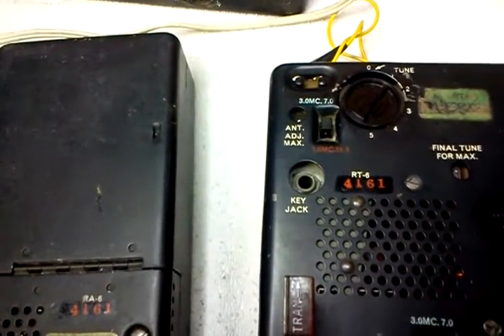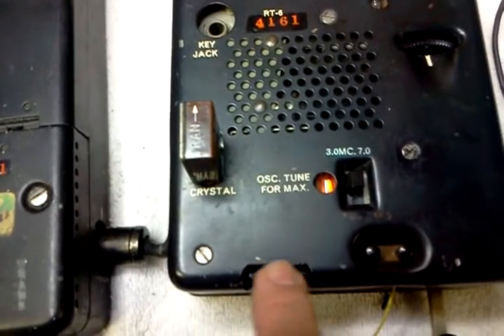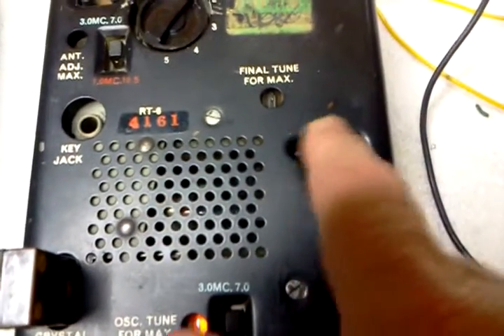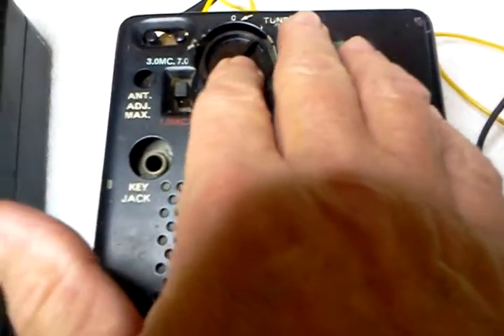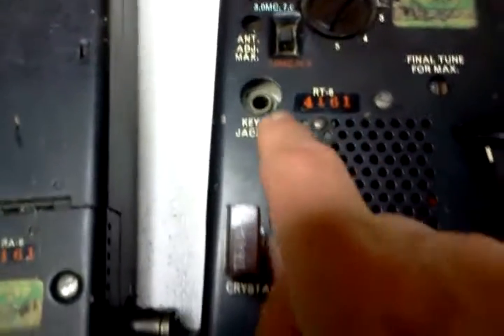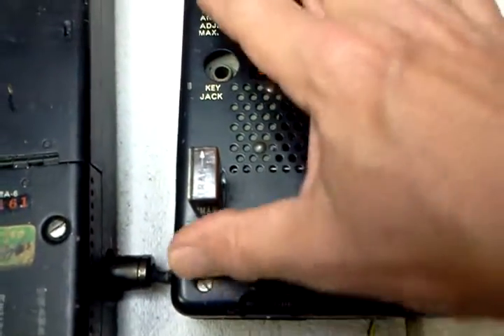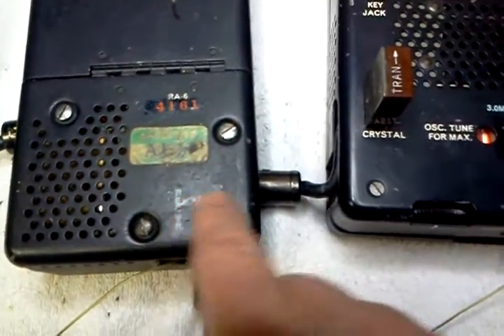We've got a little light here that we tune for maximum brilliance when we key it for the oscillator. This is your oscillator peaking. This is your crystal jack. This is your final tune control — your final tune up here. Both of them need to be peaked for maximum brilliance of the light bulb right here. There are a couple of switches that have to be set — one for either 40 or 80 meters, two ranges. And that plugs directly into your voltage regulator here.